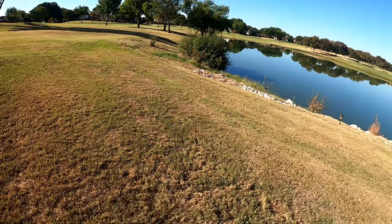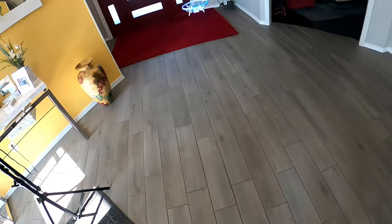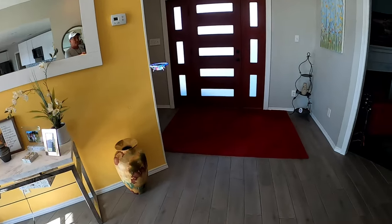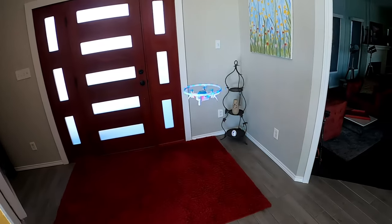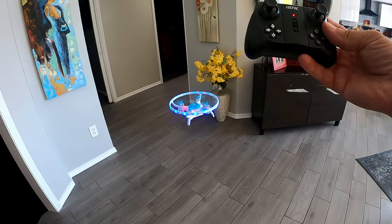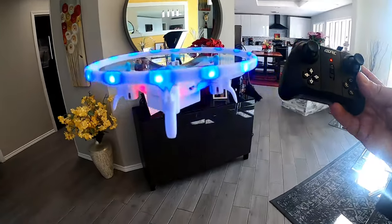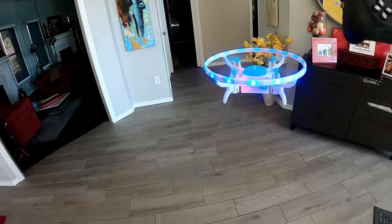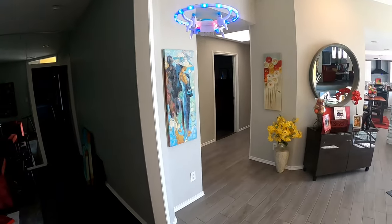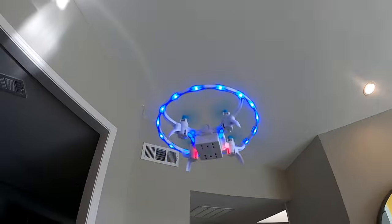If it ever doesn't want to take off, just turn the remote off and on, bind it again, and reset your gyros. This is me not doing any controls whatsoever — this is how it holds position. Really, really good. None of them will sit completely still like a GPS drone, but I'm not putting any input into it and it's doing great. You can bump it and it's just going to hold its position. Let's try the spin — that's really cool.